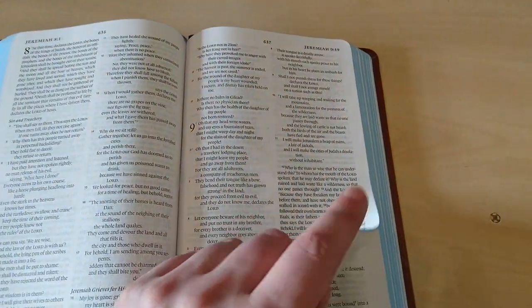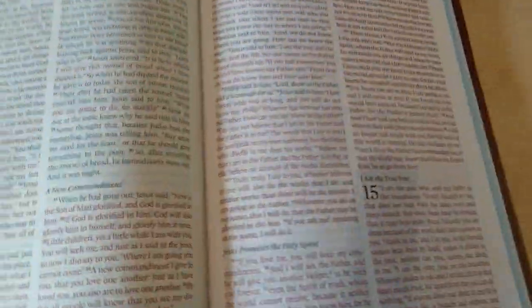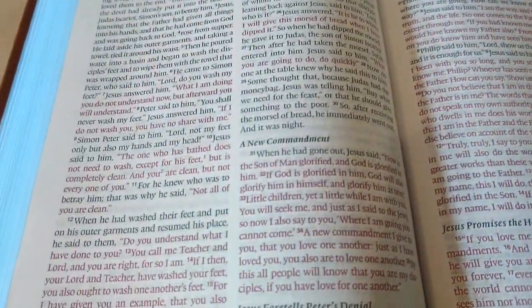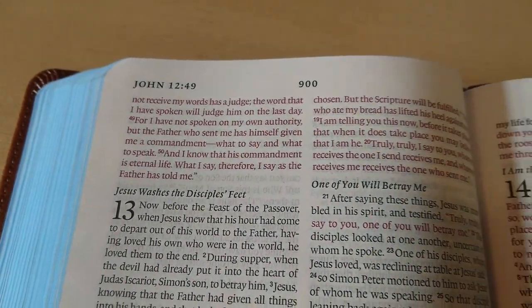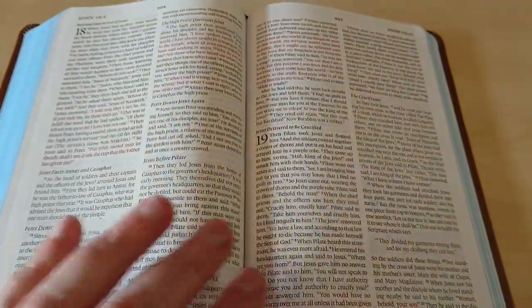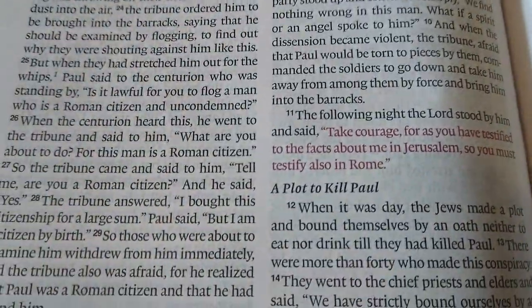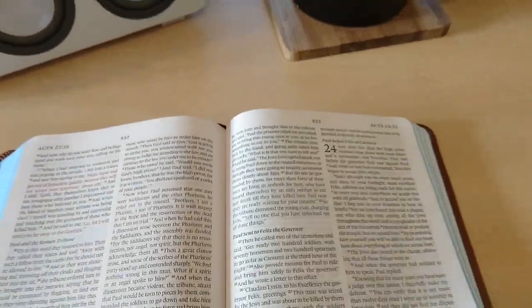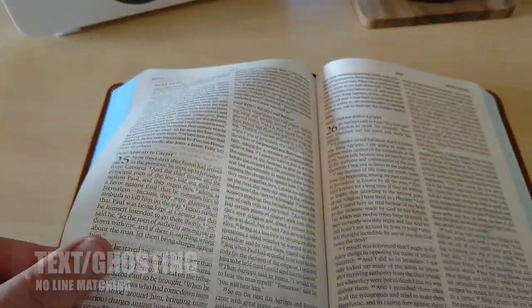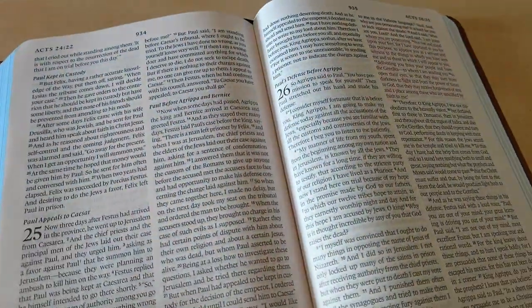Now I want to show you the red letter New Testament. Very nice dark red — very consistent throughout the whole Bible. I haven't seen any fading. Here in the book of Acts, there is some ghosting. It's a thin paper, not as thin as you would expect for a thin line Bible, but it's thin and you can see a bit of ghosting.